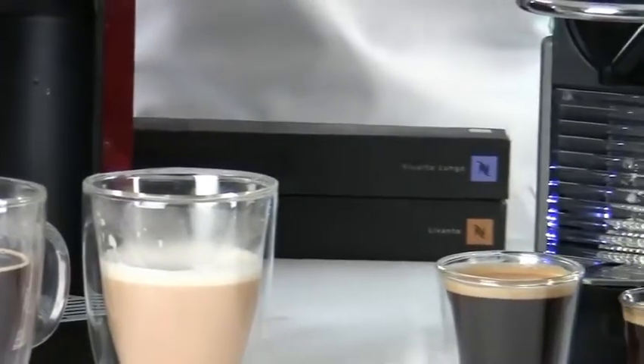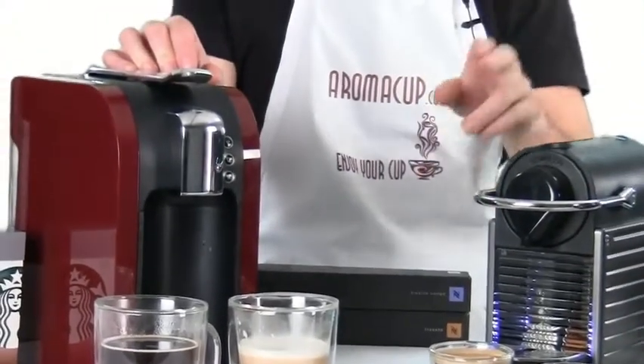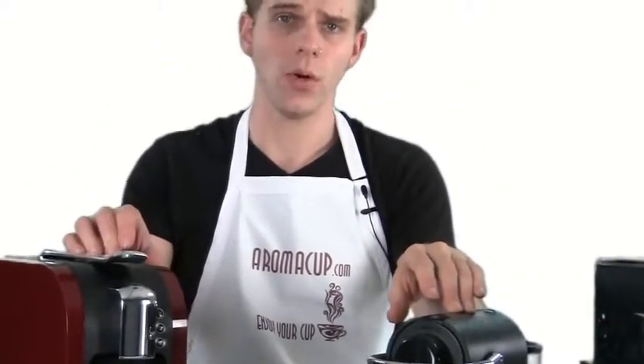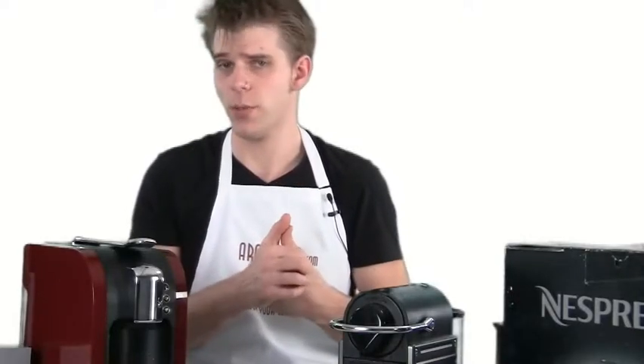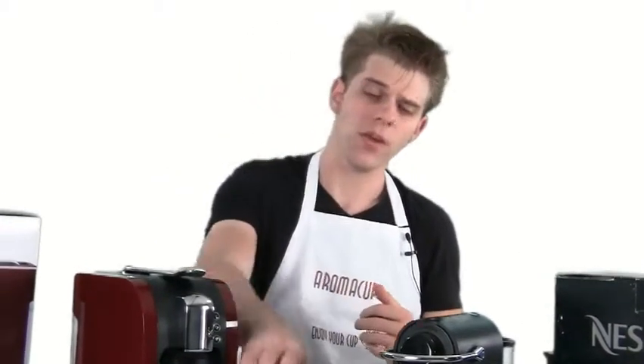To recap: the main difference is that the Verismo 580 can make brewed coffee and espresso-based drinks including milk-based lattes, while the Nespresso Pixi does espresso very well but only espresso. If you want a regular cup of coffee with the Pixi, you'll need to make an Americano. Check out aromacup.com for more recipes using the Nespresso Pixi. These are two of the big players in at-home single-serve espresso. Thanks for joining, and as always — enjoy your cup.